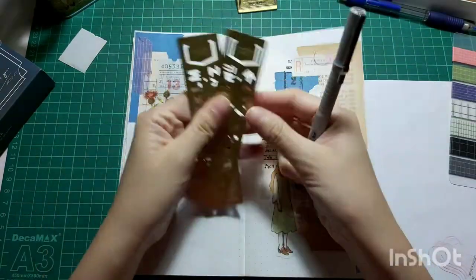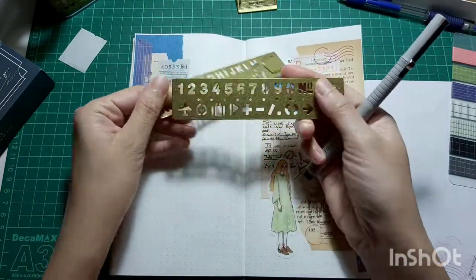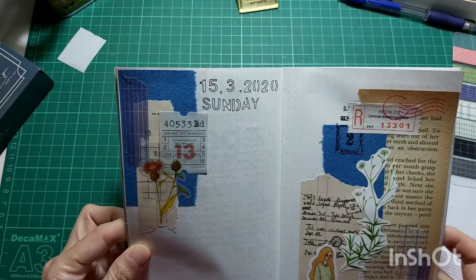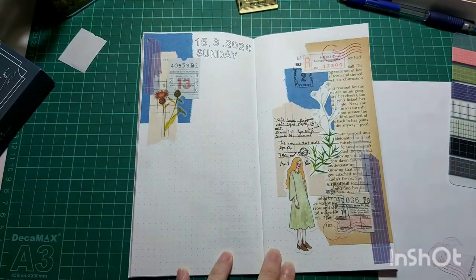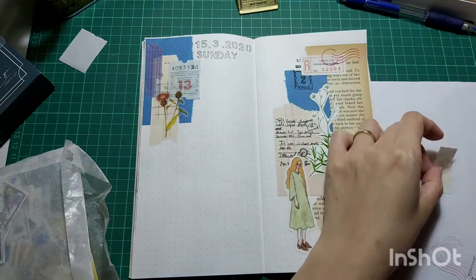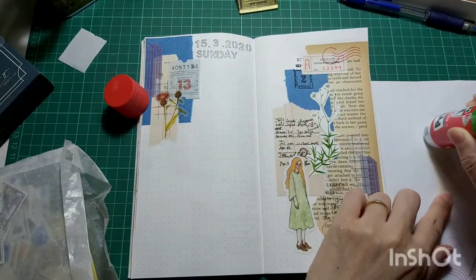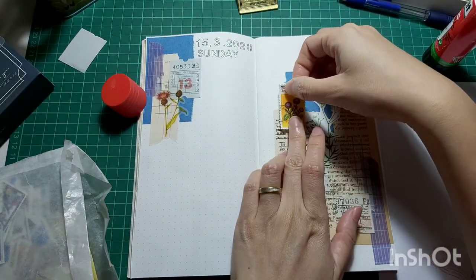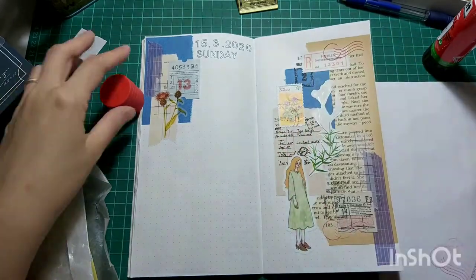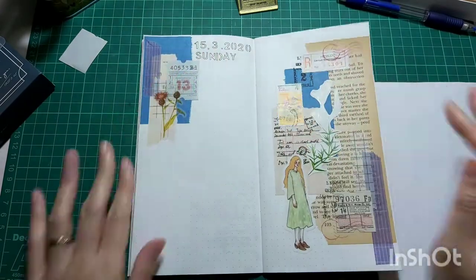Next up, I'm going to stencil down the date and the day using this Travelers Company Brass Stencil. I did it off-camera because when I write, I have to tilt my book almost 90 degrees to the side — I know that's weird, but that's how I write. And here I found this orange theme stamp with floral on it, and I think it goes very well with this spread, so I put that down.